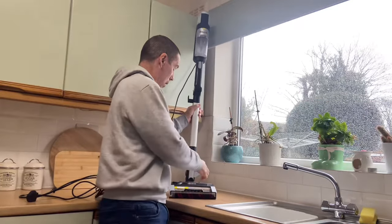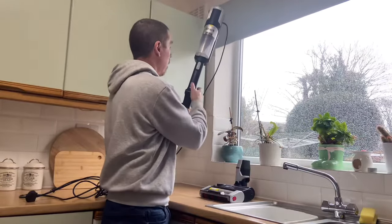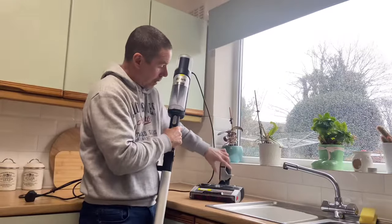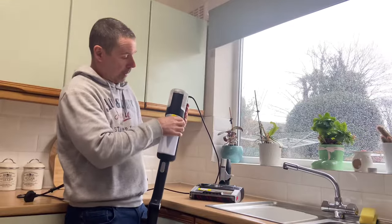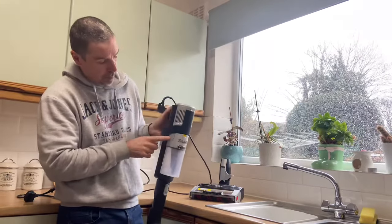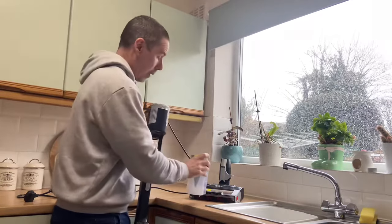To start with, you need to remove the main head — press that one there — to remove your main dust collector. Two little buttons either side, there and click, and that comes off straight away.